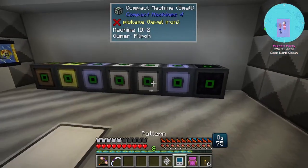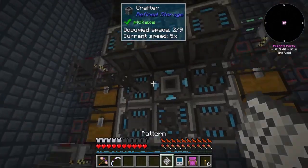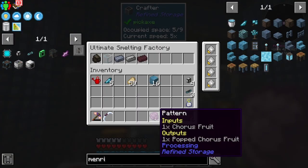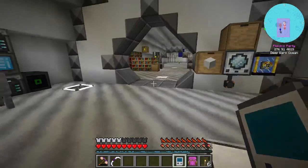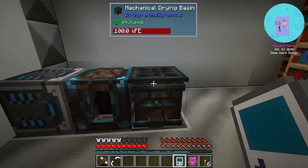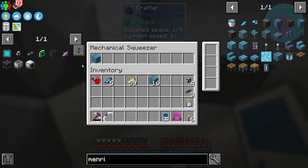Hello everybody, welcome back. I'm just setting up a few things. I did manage to get the mechanical squeezer and drying basin and I did set up a little bit of water crafting for this.